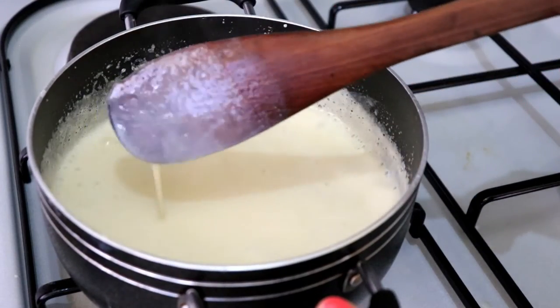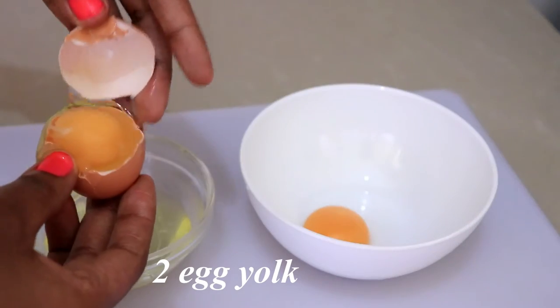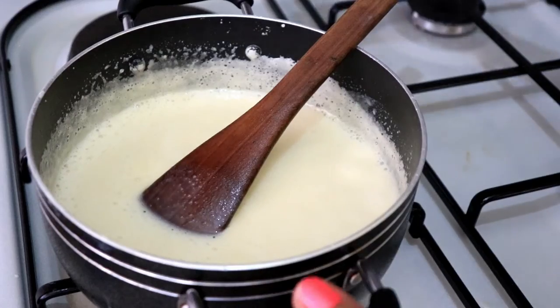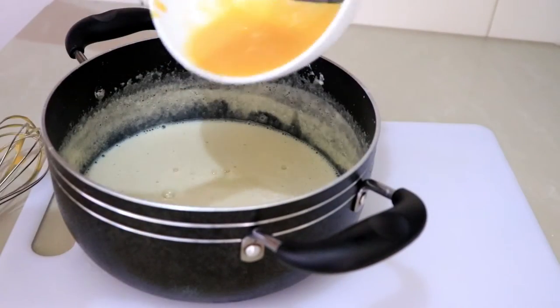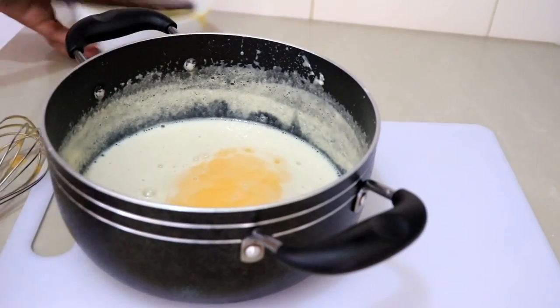Once the milk is ready, before removing it from the heat, I'm going to separate two egg yolks and mix them up completely. Then I remove the milk from the heat and immediately add the egg yolks, mixing it very well. And there we have our custard!